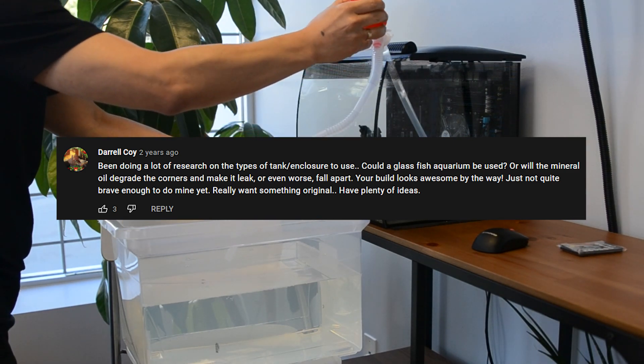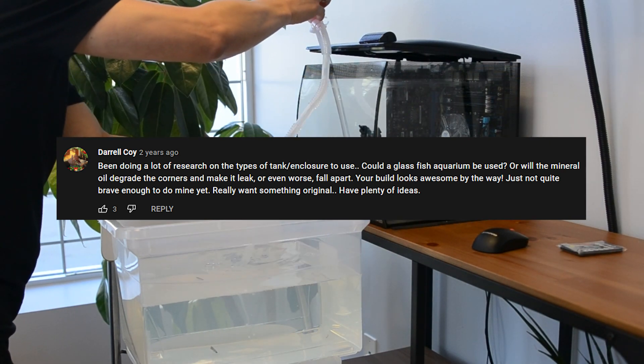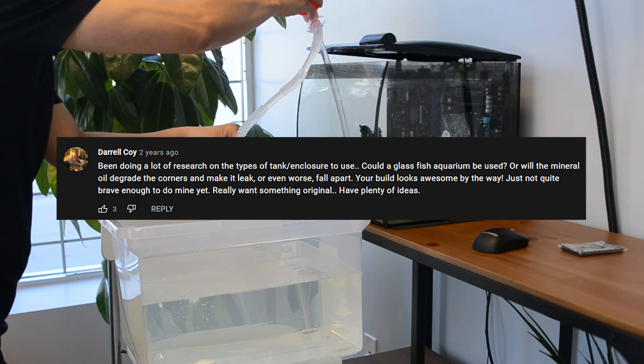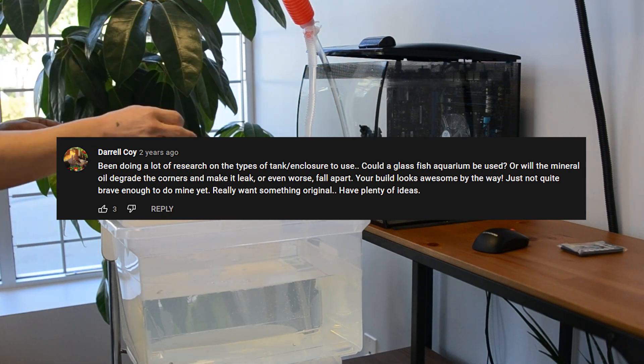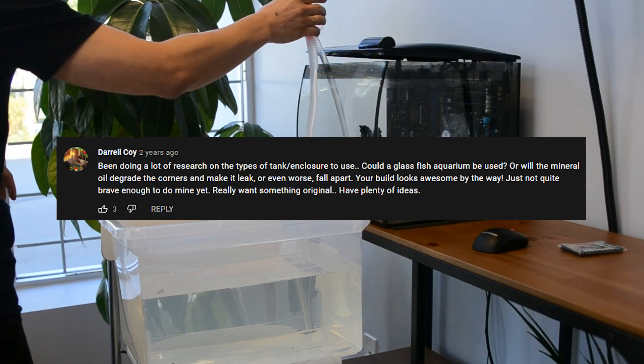He wrote: 'Been doing a lot of research on the types of tank or enclosure to use. Could a glass fish aquarium be used? Or will the mineral oil degrade the corners and make it leak? Or even worse, fall apart? Your build looks awesome by the way. Just not quite brave enough to do mine yet. Really want something original. Have plenty of ideas.'